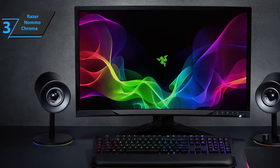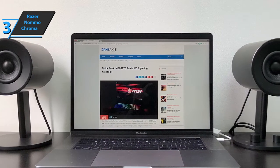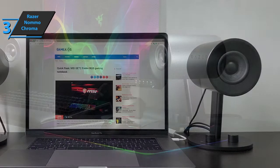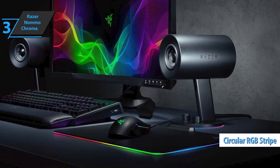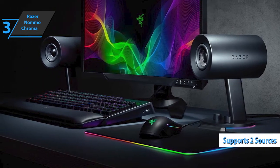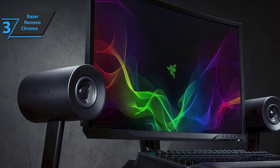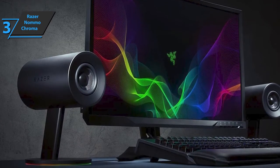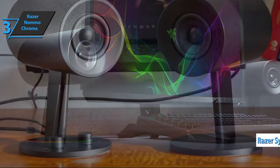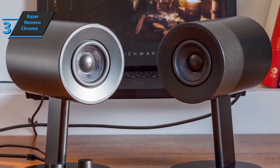The Razer Noma Chroma speakers look striking. They have a cylindrical plastic shell, 170mm long and 107mm in diameter, supported by a plastic bracket that raises them to a height of about 215mm. A circular RGB strip is located below the base of each speaker, adjustable via software. Impressively, the Noma Chroma can reproduce two separate audio sources simultaneously — useful if you want to listen to music from your smartphone and game sounds from your computer at the same time. You can customize the lighting using Razer's Synapse 3 software, adjusting patterns and syncing with other Razer Chroma-enabled products.